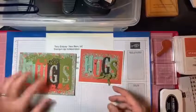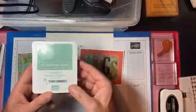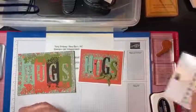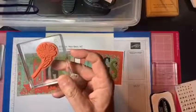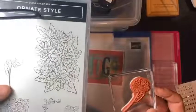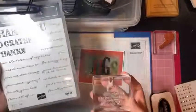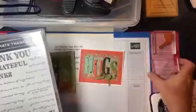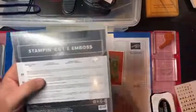The colors we're going to use tonight are terracotta, early espresso, old olive, and mint macaron. These colors are all from that suite. We're also going to use memento ink, some gilded gems that are part of the suite if you order the suite, and a little daisy from the Ornate Style cling set — just on the inside of our card. We're also going to use a sentiment from the Ornate Thanks set — specifically 'seriously, my friend.' We'll also be using pieces from the Ornate Border dies and the Ornate Layer dies.